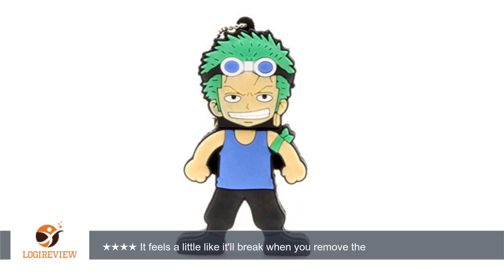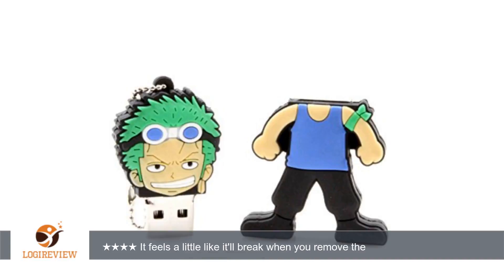Hello, welcome to Best Reviews at YouTube. This item has a rating of 4.0 out of 5 stars. A customer wrote: exactly the way described. It feels a little like it'll break when you remove the actual card from its case, so be careful.